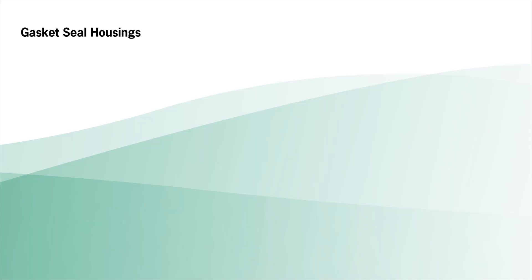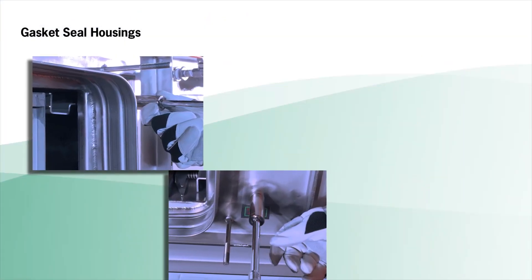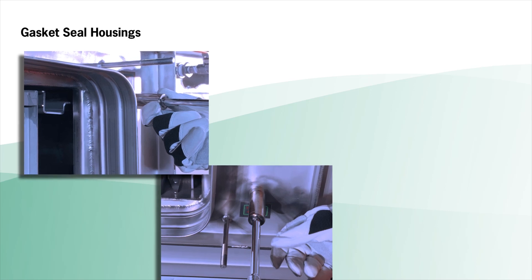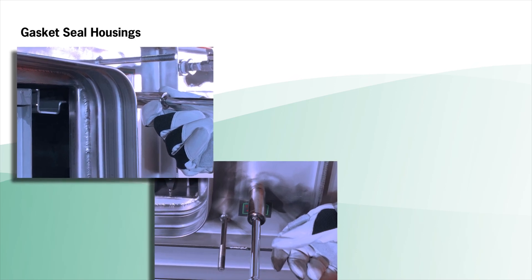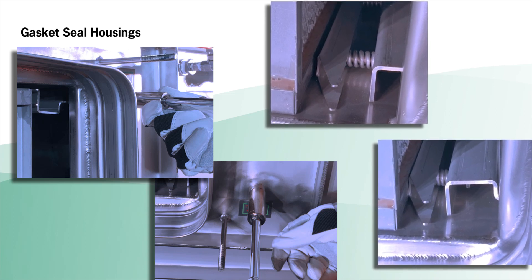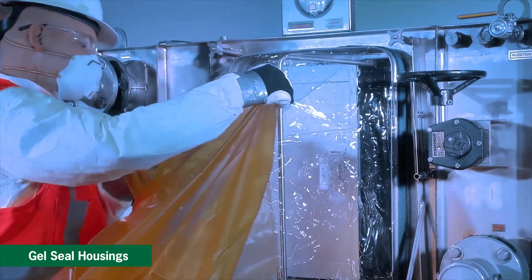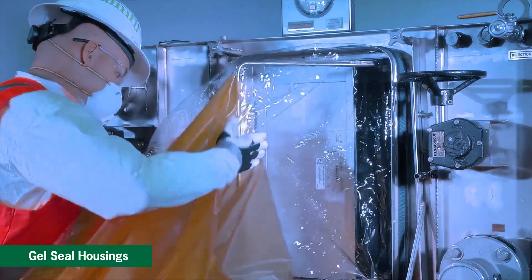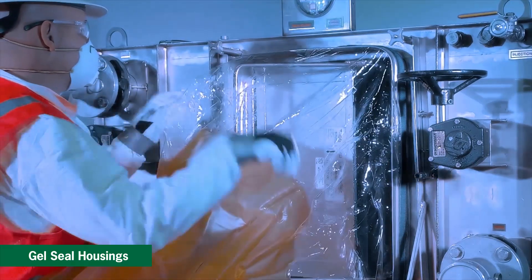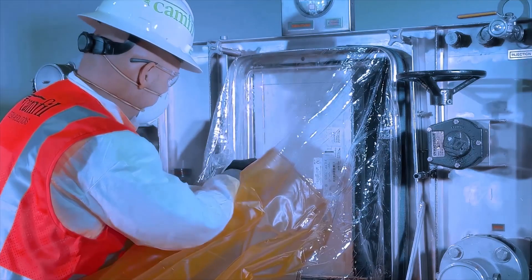For gasket seal housings, you will need a ratchet wrench. Using your ratchet wrench, turn the drive bolts clockwise, turning both top and bottom drive bolts alternately. Tighten the upper clamping mechanism until resistance is felt, then tighten the bottom mechanism until it reaches its mechanical stop. Finally, turn the upper clamping mechanism closed until it reaches its mechanical stop. For gel seal housings, slowly close the locking mechanism handle toward the locking handle latch to seal the filter, then secure the mechanism handle with the latch.